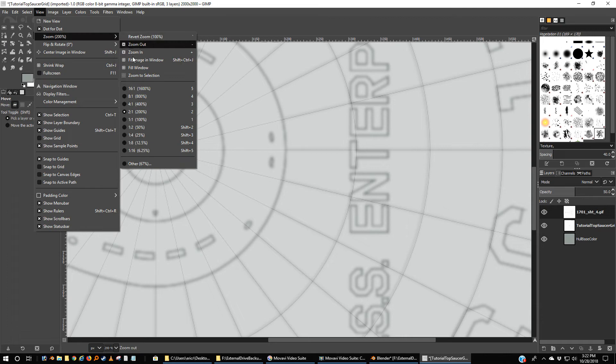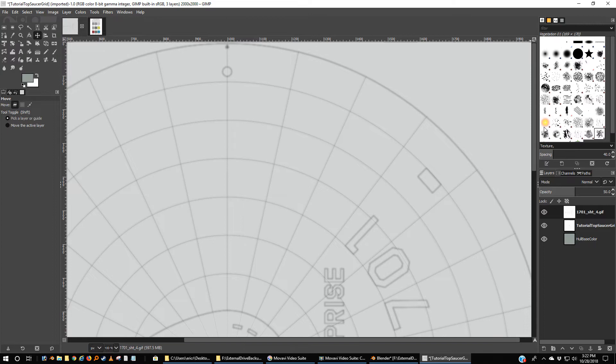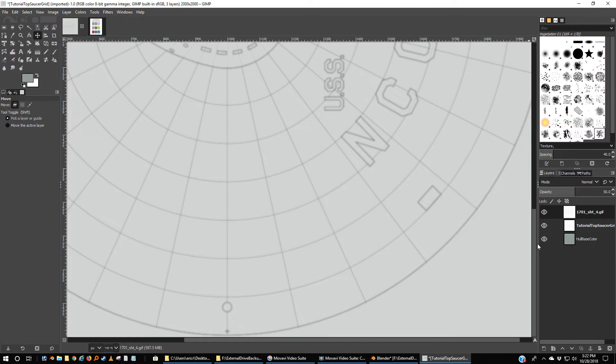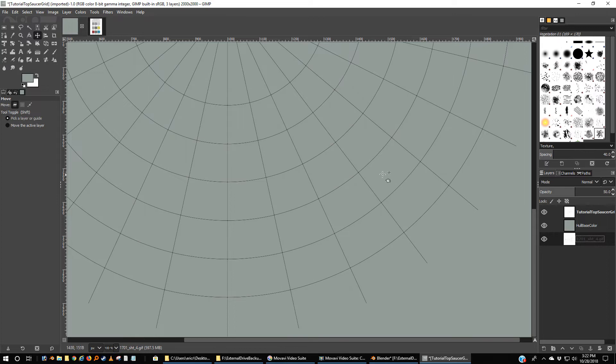I'm going to go back to view, zoom, and go to 100. This is the actual resolution of the image — it's actually larger than my screen, which is fine. That'll help me with some details. All we're going to use GIMP for is assembling the various elements that we're going to create in Blender, import them here, and then turn this into a texture that we can put on the model.